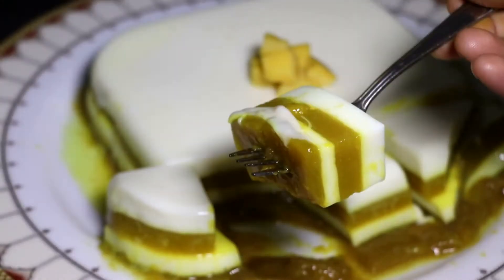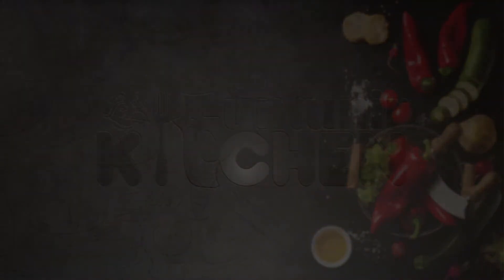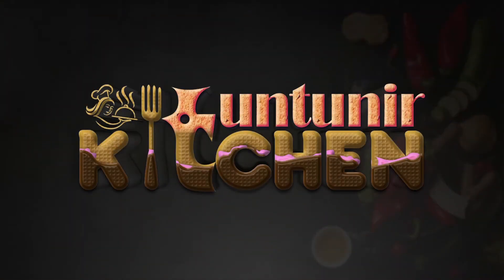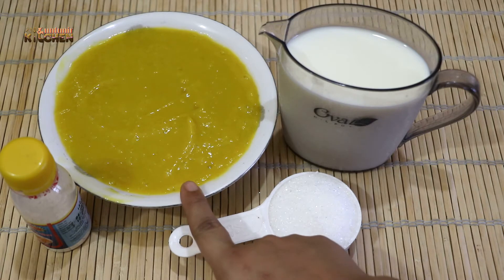Let's go. First, let's see what our pudding is called — Layer Pudding. This pudding is called Layer Pudding.